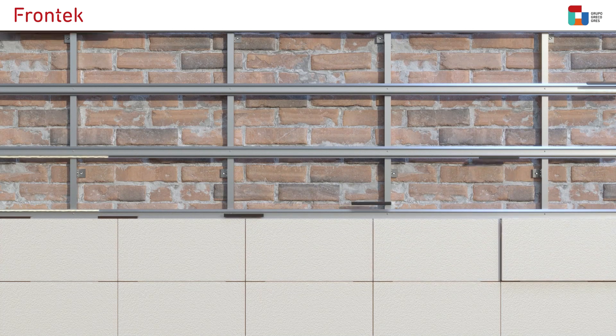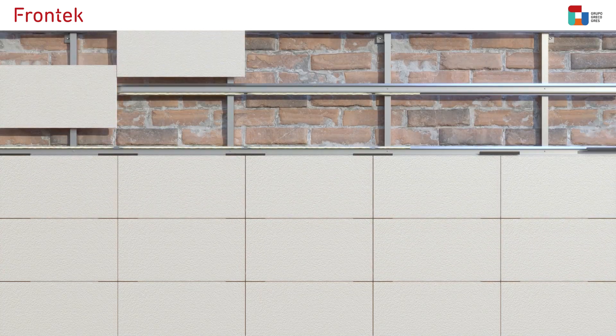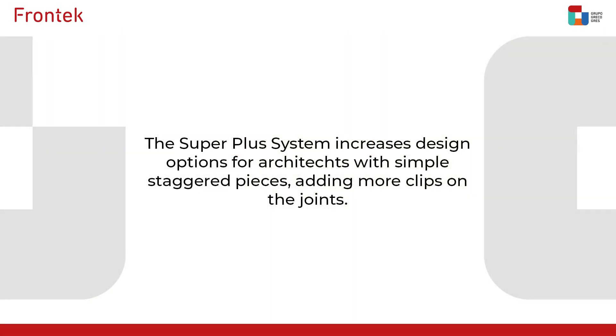The Frontec SuperPlus system for ventilated facades is an essential constructive breakthrough in pursuit of excellence, an indispensable tool for professionals of the sector and a guarantee of quality for customers. The SuperPlus system increases design options for architects with simple staggered pieces, adding more clips on the joints.